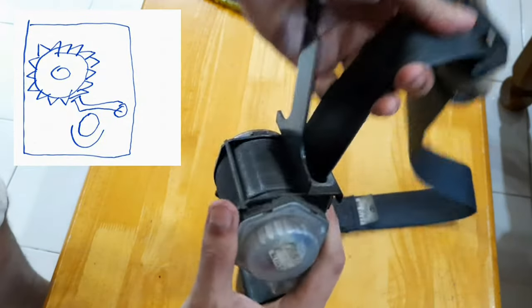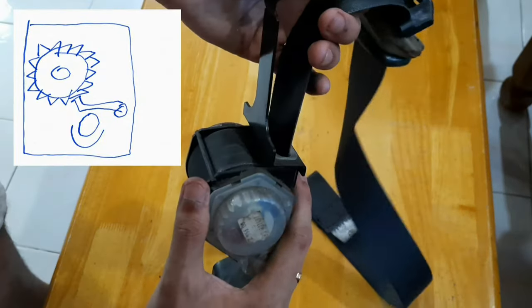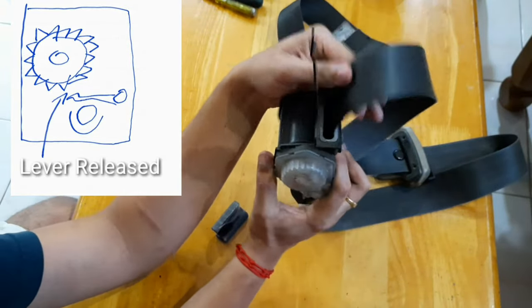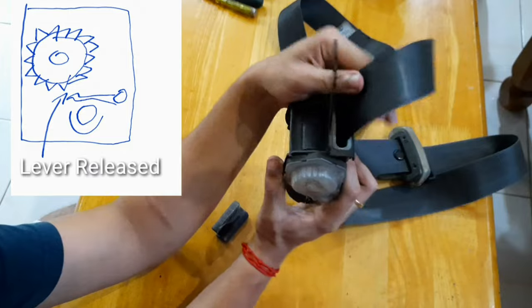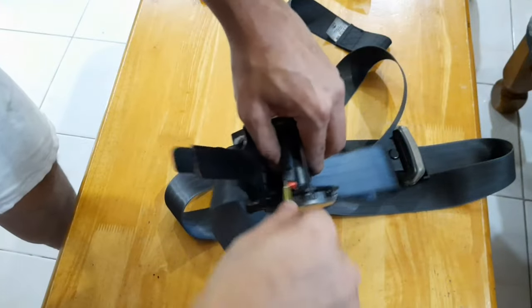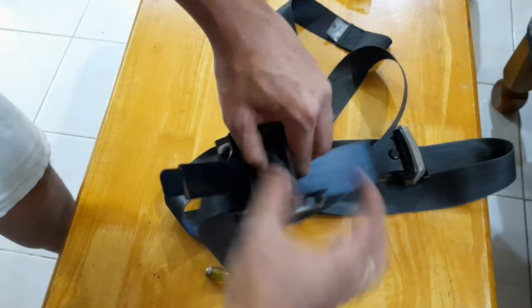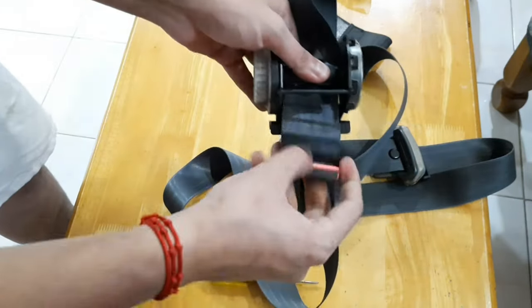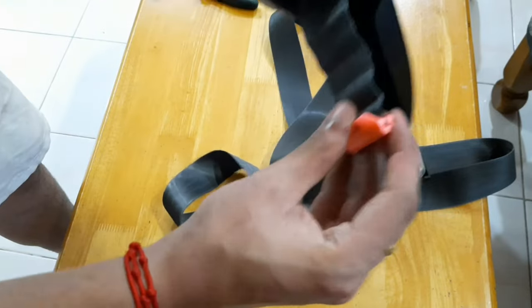As you guys can see, there's a ball bearing that holds the seatbelt from retracting — which means when you're braking your car, the seatbelt doesn't retract. Just let gravity do its work and this ball bearing will push the lever down so you can pull the seatbelt out. Once fully pulled out, there will be a buckle that holds the seatbelt in place. All you have to do is take a flat head screwdriver and pull out that buckle.